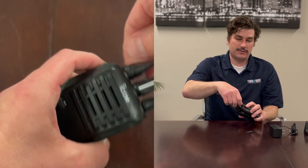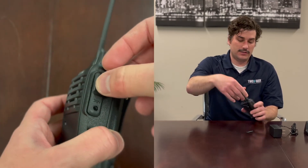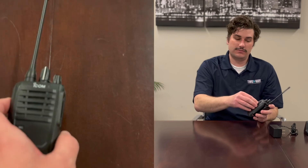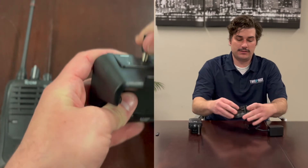You're going to grab the antenna, turn it clockwise until it is fully secure. Audio cover goes like this — the screw is right there. Then you're going to grab the power adapter and plug that in at the back of the charger, just like that — all set, good to go.